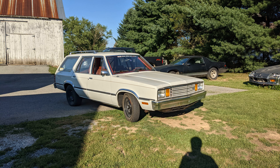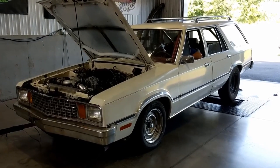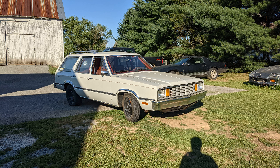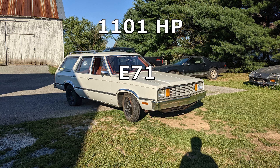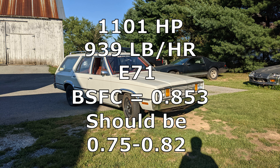Next up is the Fairmont on 25 pounds of boost. We again increased the ethanol content to 71% ethanol. It made 1,101 crankshaft horsepower, 939 pounds per hour of fuel flow, which came out to a brake specific fuel consumption of 0.85. This is pretty much dead on the money of what it should be, maybe just a tad high, but gives you a good idea.